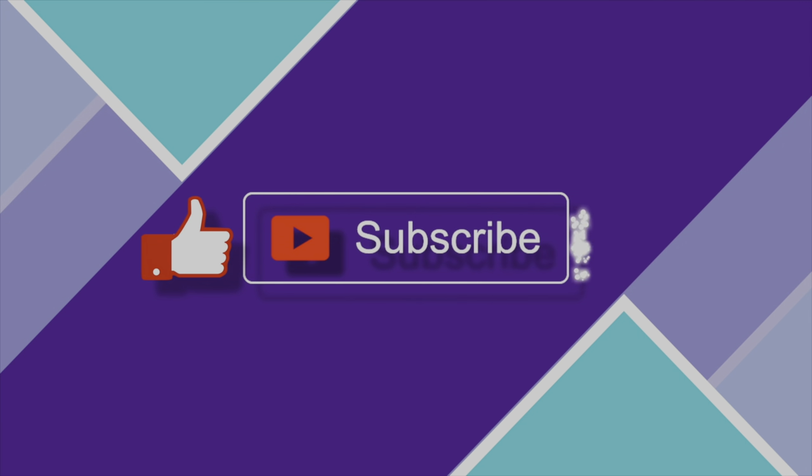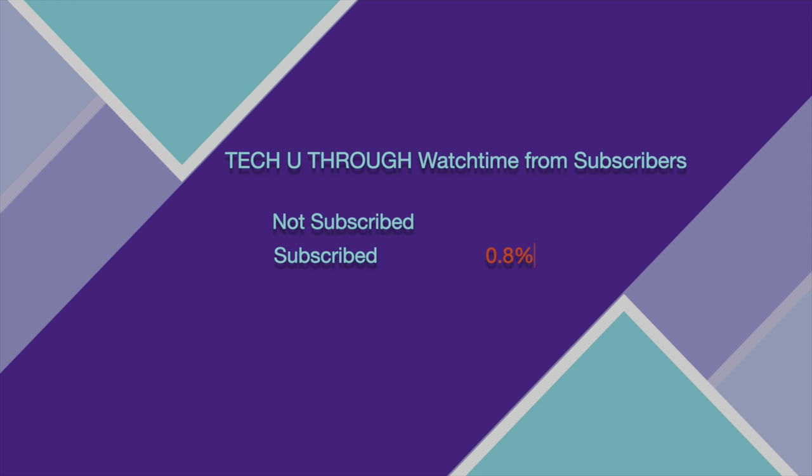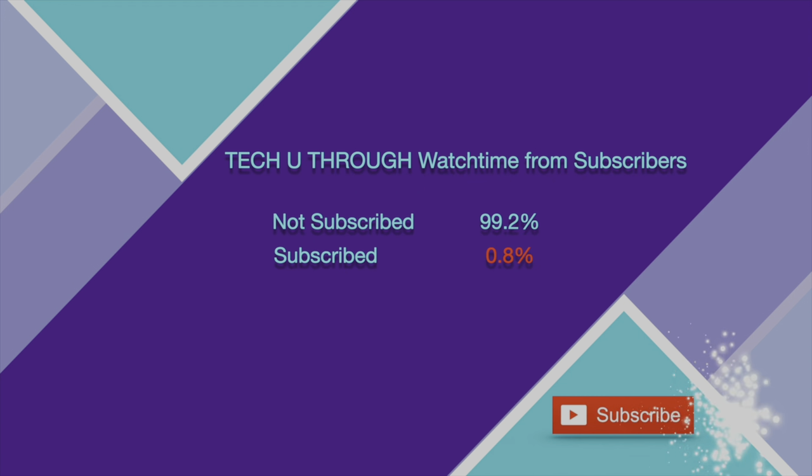Welcome to the channel. Please like, subscribe, and tap the bell icon to never miss any future videos. Less than 1% of my subscribers are watching my videos, and 99% are not subscribed. If you love technology and like the content I create, please consider subscribing to my channel as it really helps it to grow.